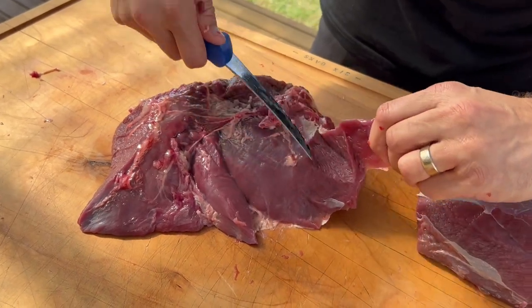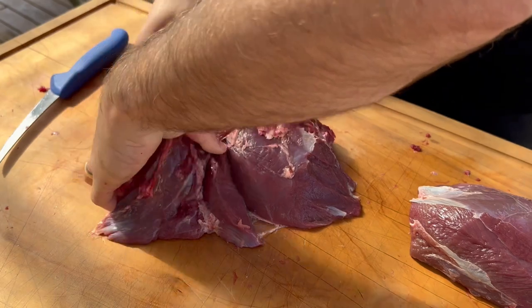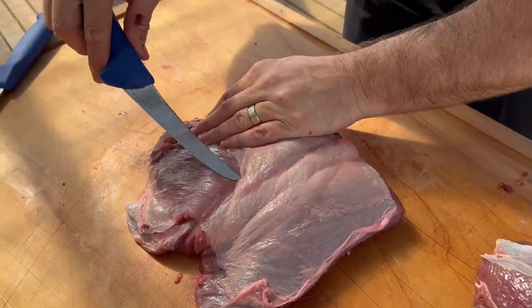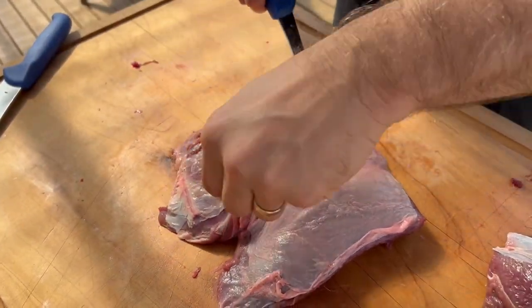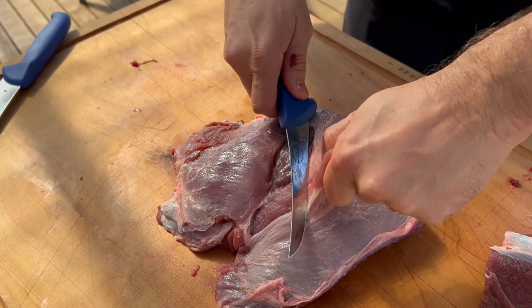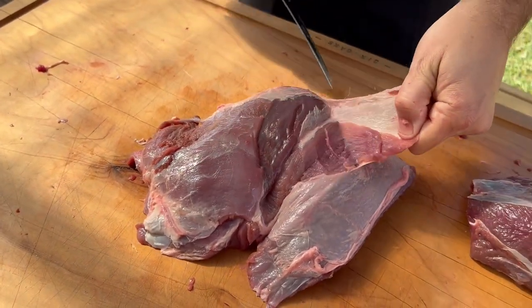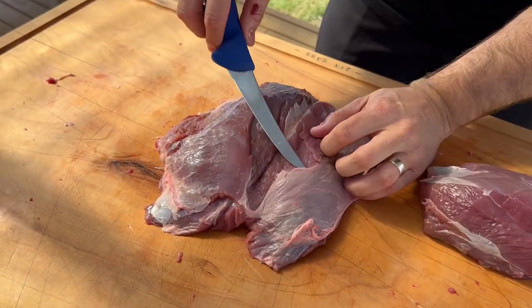That was the dog biting as I threw it! So again we clean up that part, roll it over, and we want to take off some of this on this side as well. Then once I've done it we'll tie it and put it into a nice little venison roast. Hold it with your fingers and pull as you run your knife down the meat, just like that.